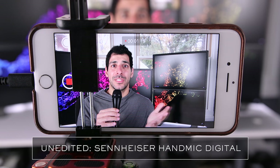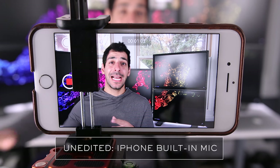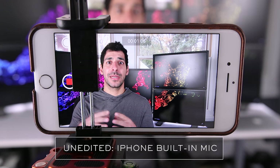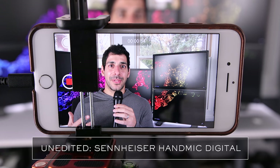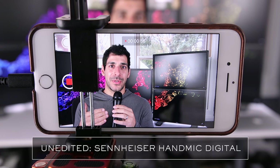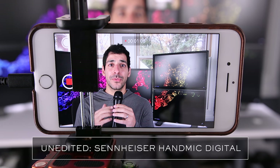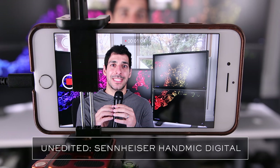Hopefully the difference is pretty obvious. Here's another example using the iPhone's built-in microphone. I intentionally turned on a heater so you can hear how the microphone picks up a lot of ambient noise. And here's a final example using the Sennheiser microphone again — I left the heater on so you could see that this microphone picks up a lot less ambient noise than the iPhone's microphone does. It's not even close.